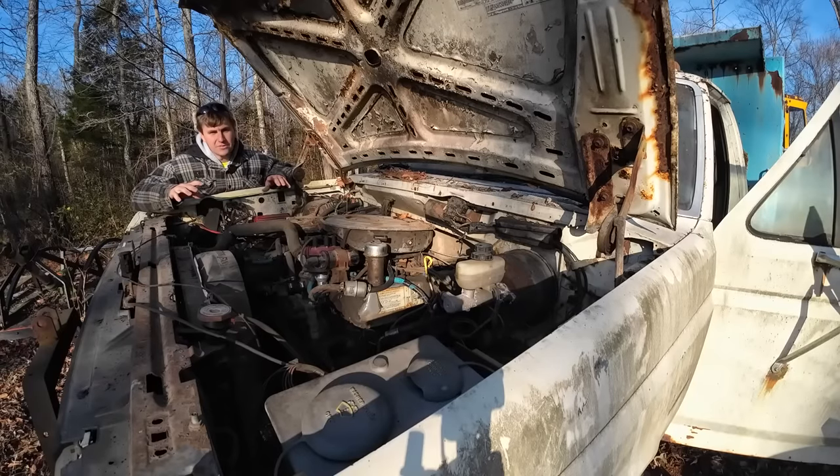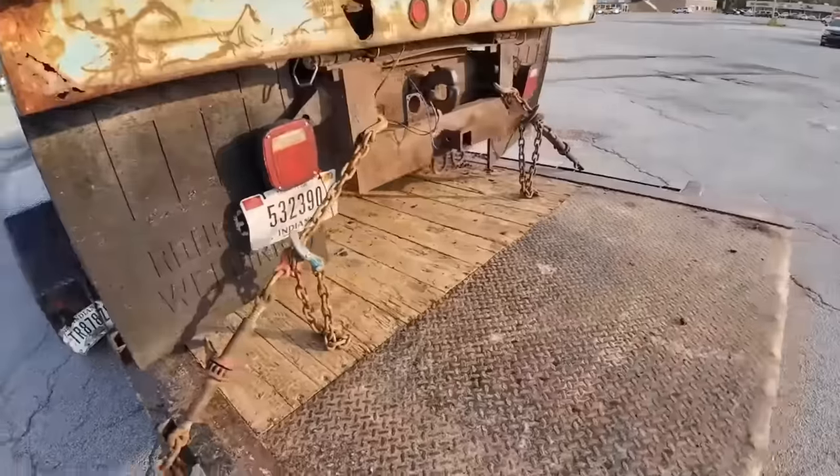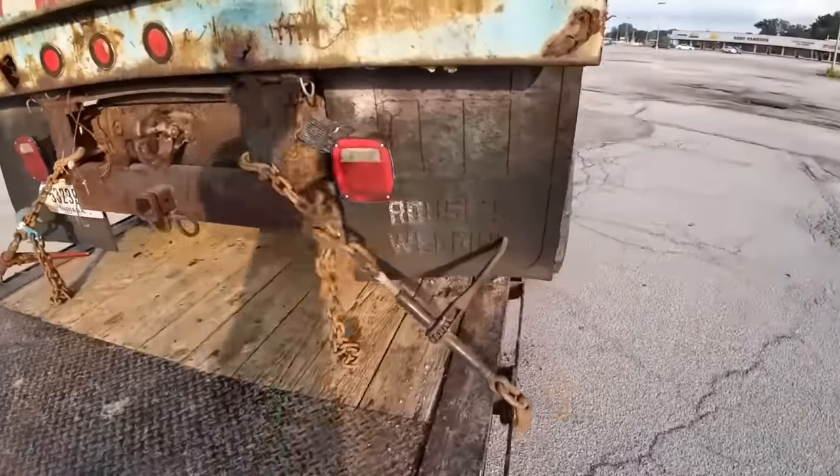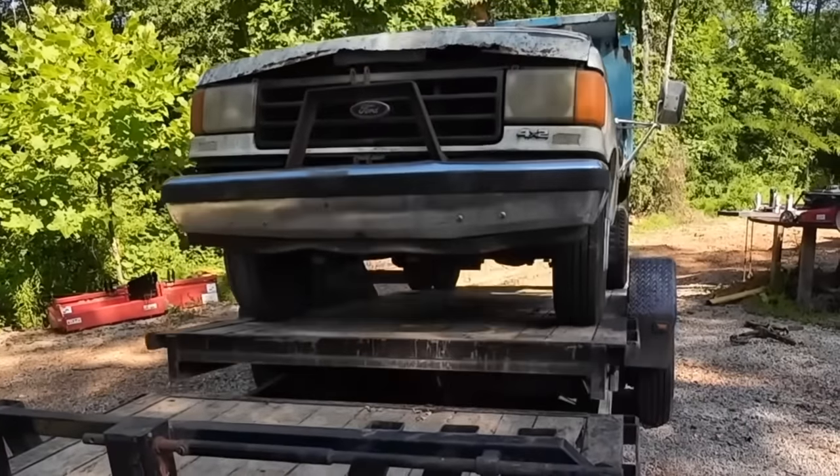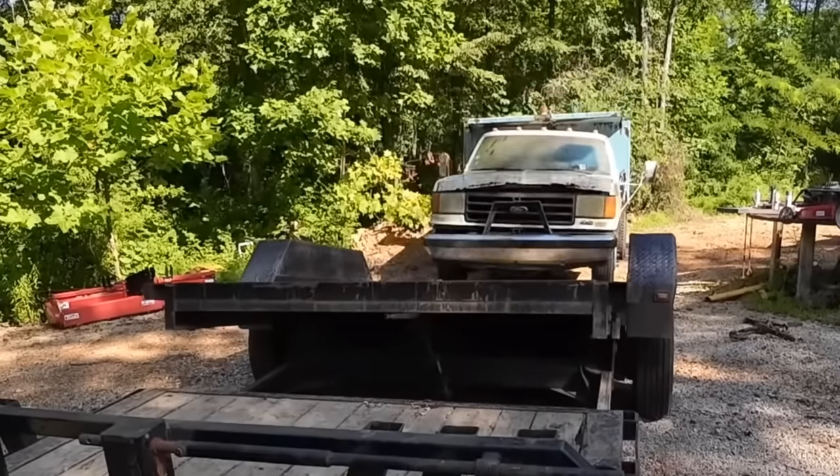This is an old F-350 single axle dump that I actually got for free from a subscriber up at Gary, Indiana. I made the round trip, made a video on the whole adventure, and I'll put a link in the description if you want to check it out. It's got a 460 in it and it does run.